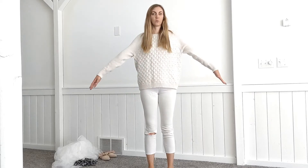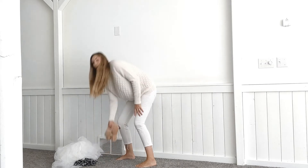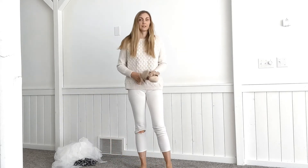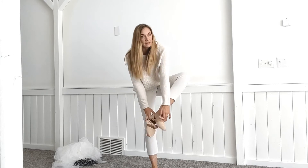So I put on this white sweater and white jeans. You can use any white top or white bottoms you have — it doesn't really matter, they're all great. I don't have any white shoes, so I'm just going to wear these flats that I have — I think they're fine for being a ghost.